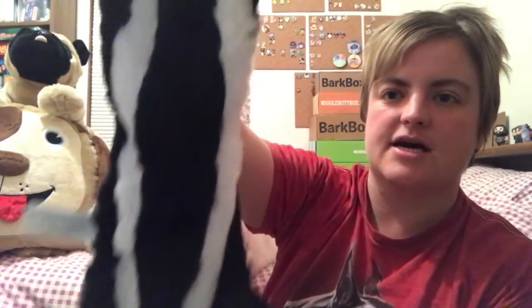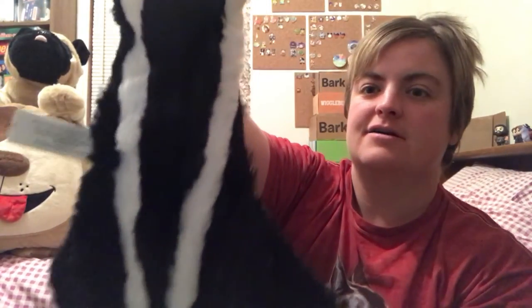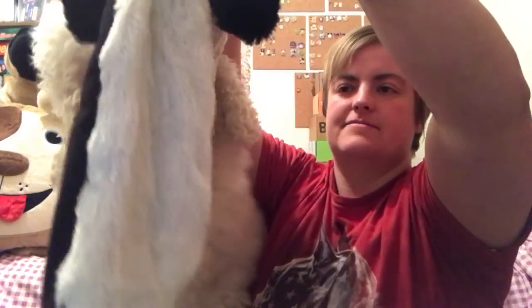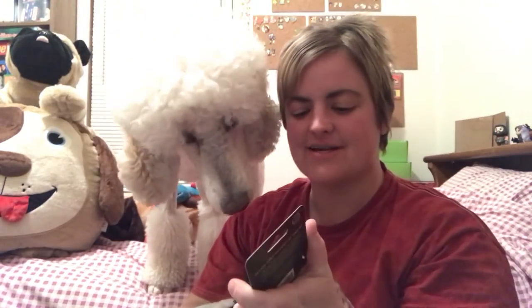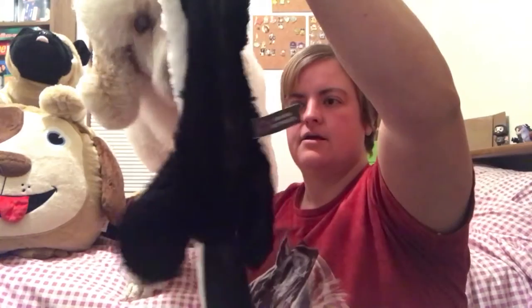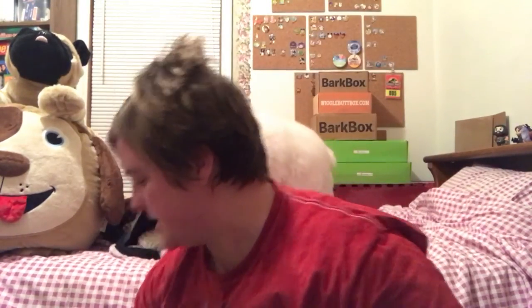The next thing is an extra-large forest creature — it's stuffing free. This is a skunk, and I actually have skunks in my backyard every once in a while. Let me cut off the tags. The squeaker is in his head, and it has a tail too. He knocked his blanket off getting excited about it!